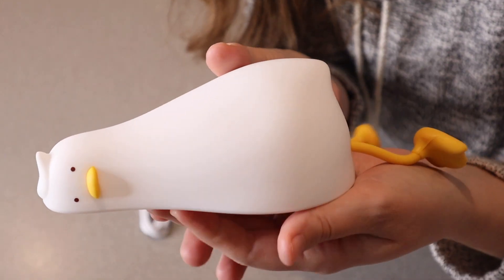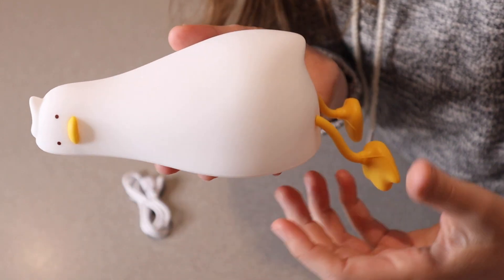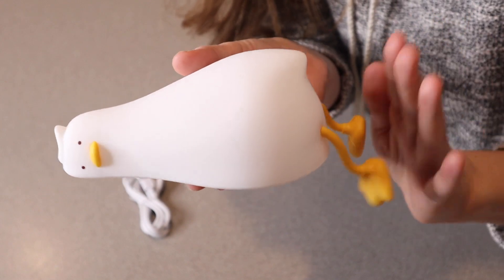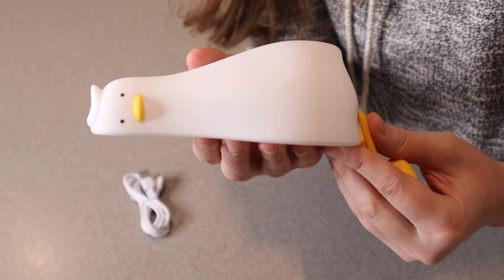This is what the little nightlight looks like. It looks like a little duck that's laying down. You can see its little floppy legs. So if you have it sitting on a desk or something like that and the little legs come off, I think it's kind of cute.